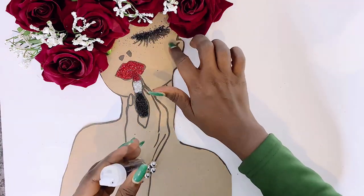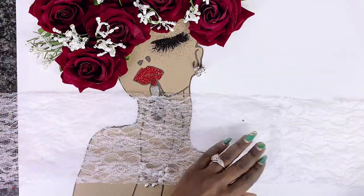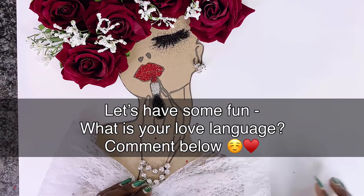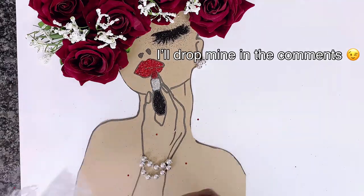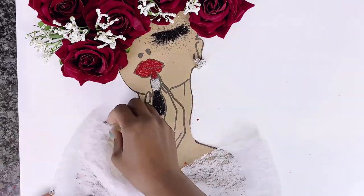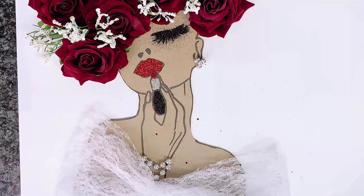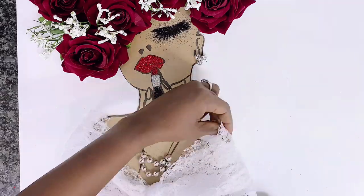I'm really loving how calm my Lady Valentine looks so far. Since we're talking about love and Valentine's Day, if you've watched up to this point, comment below what your love language is — mine is crafting and DIY! I'll be using white lace fabric from the dollar store to create an off-shoulder dress for my very beautiful, sensual Lady Valentine.